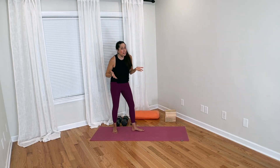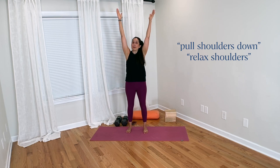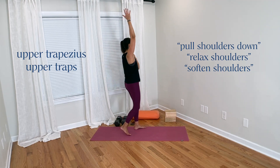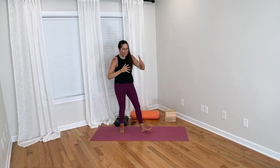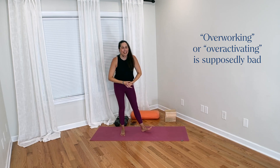In yoga poses with our arms overhead, should we instruct our yoga students to pull their shoulders down away from their ears? Or should we instruct them to relax their shoulders, soften their shoulders, or relax their upper trapezius muscles — the muscles at the top of the shoulder? These ideas are very common in the yoga world, the idea that when students' arms are up, they should relax the shoulders because it's bad to overwork or over-activate them.